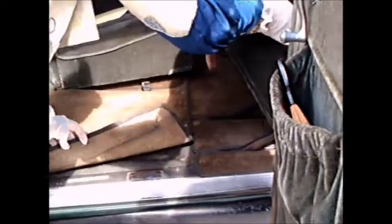Very nicely done. Certainly an upscale model car. Notice the carpeting.